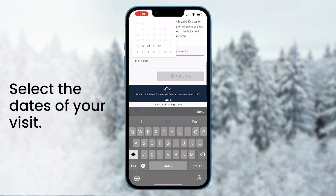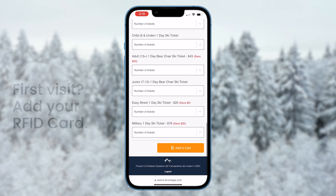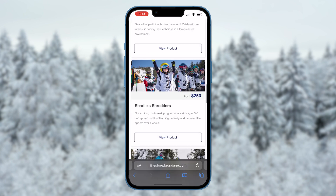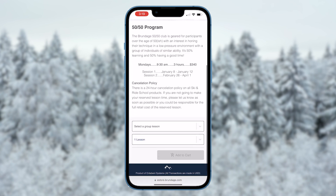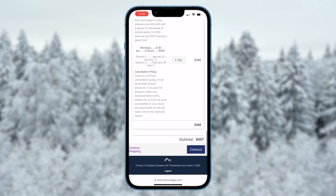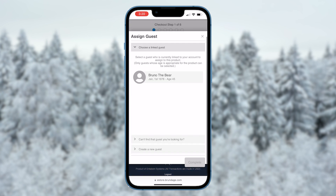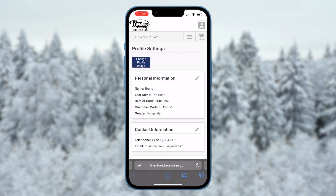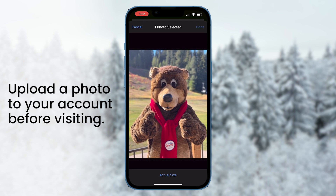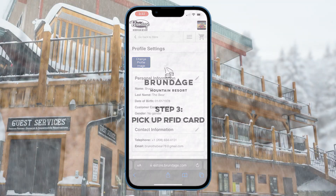If you don't already have a reusable Brundage RFID card, be sure to add that into your cart as well. Remember to hang on to your card, as replacement RFID cards are $5 each. Planning on taking a lesson or renting equipment? Now is the perfect time to add those to your cart as well.